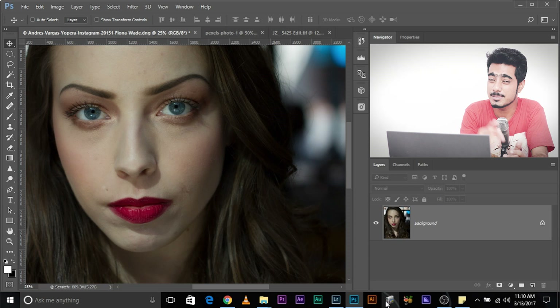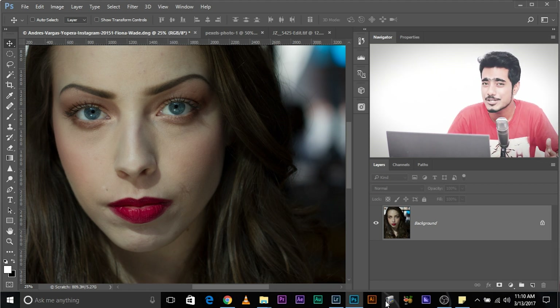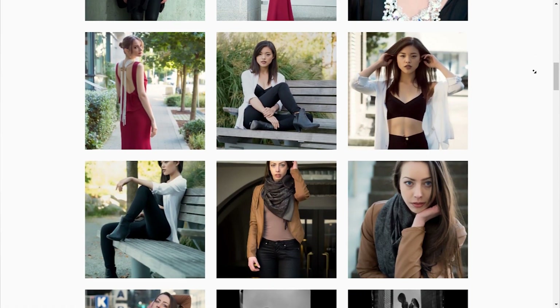So here we are in Photoshop. And before we jump straight in, a very big thank you to Andrus Vargas for sending over this image for use in my tutorials. If you want to check out more of his work, go ahead and check it out on Instagram — he has got some really beautiful images. So let's jump straight in.